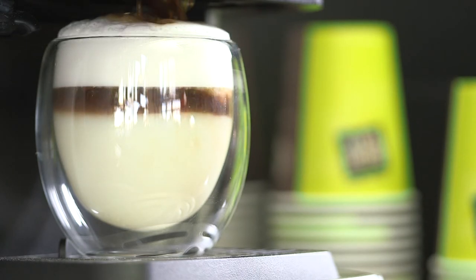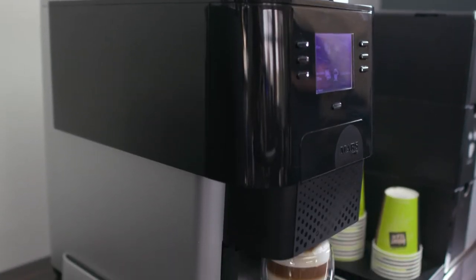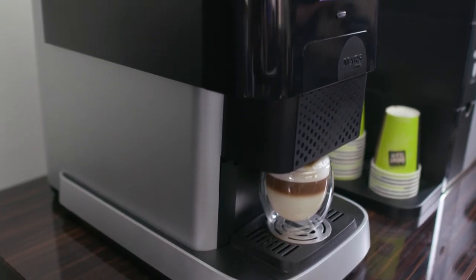The Flavia Creation 500 looks great. It's very modern and sleek and is ideal for any work environment.